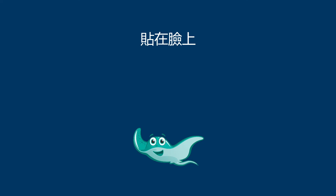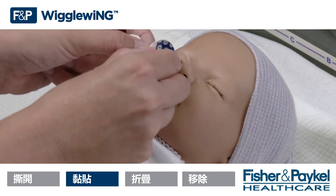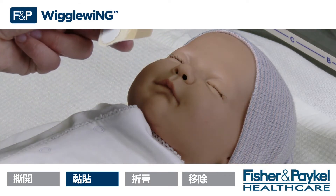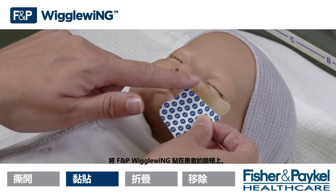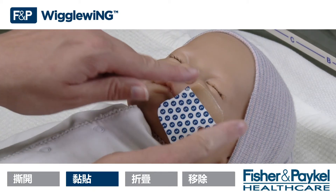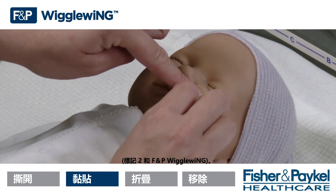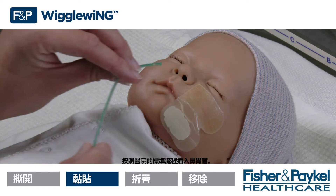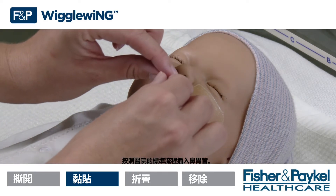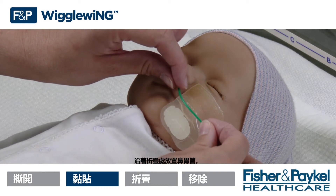Stick to face. Peel off the blue tab marked 1. Stick the FMP Wiggle Wing to the patient's cheek. Peel off the white tabs marked 2 from the FMP Wiggle Wing. Insert the NG tube according to hospital protocol. Place the NG tube along the perforations.